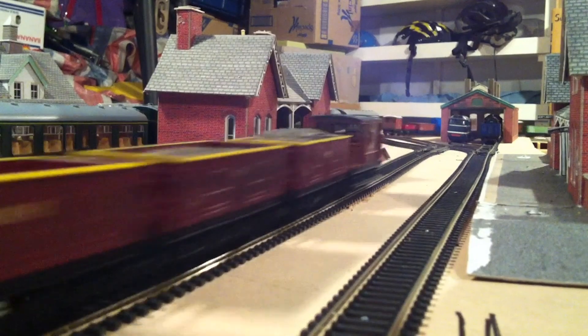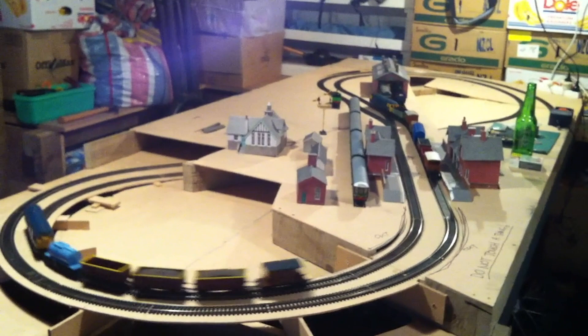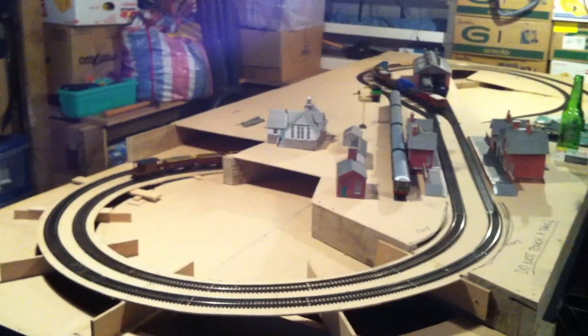As you see here in this video, I managed to get it up and running in the early days, and funnily enough you can actually see the beer bottle which indicates where the pub is going to go.